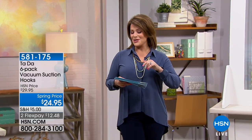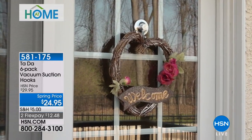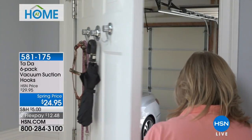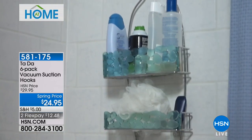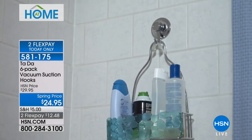We're moving on to our next item here, and this is something really useful for organization. Today when you spend five dollars shipping, you can pick up organization and cleaning stuff and ship your entire order for just five dollars.